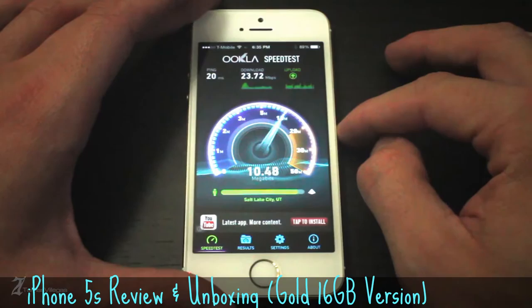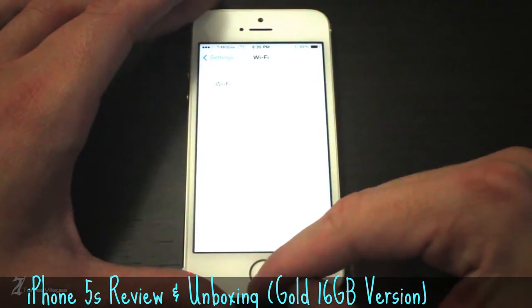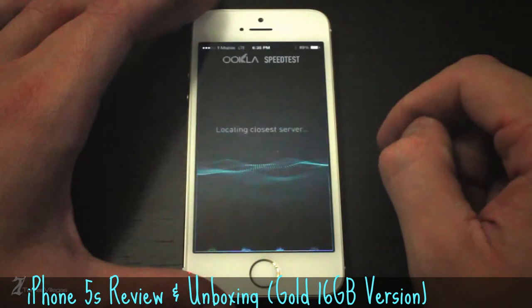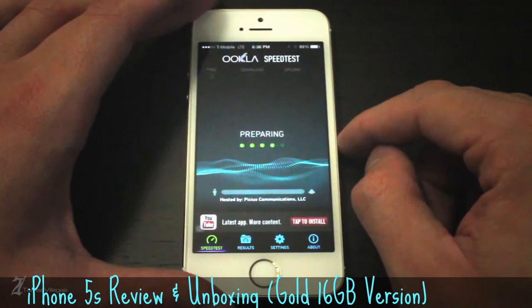Finally, I'm going to disconnect WiFi and connect to T-Mobile's LTE network. Keep in mind, I am in Northern Utah, so if you are in the area, you should expect to see this type of performance in this same geographical location. I get roughly 8Mbps download and 7Mbps upload.